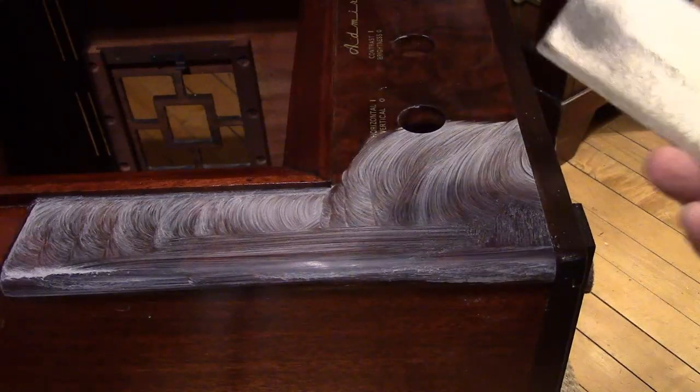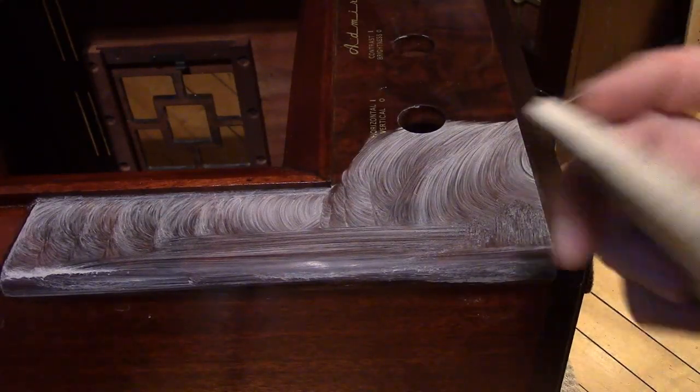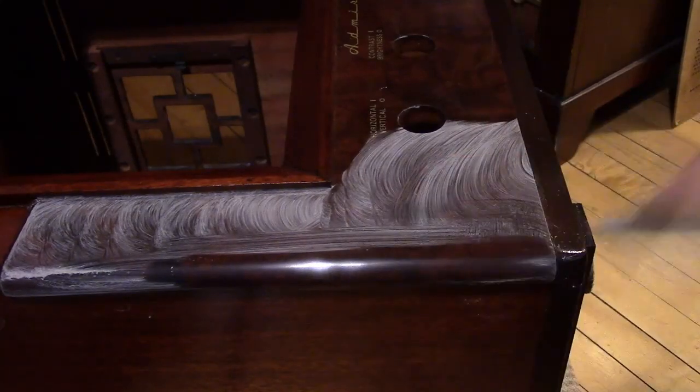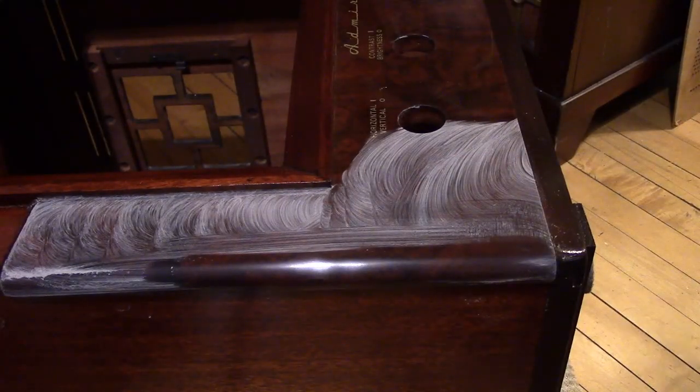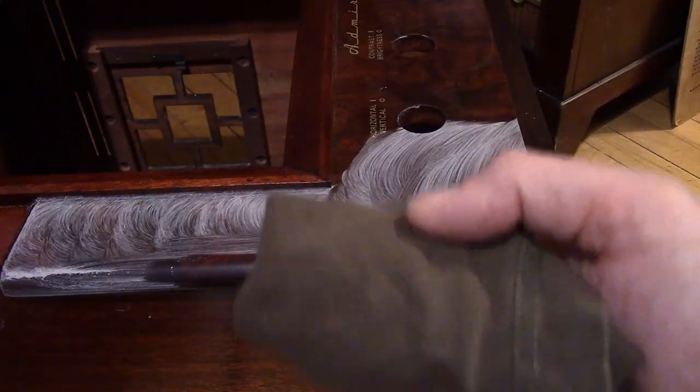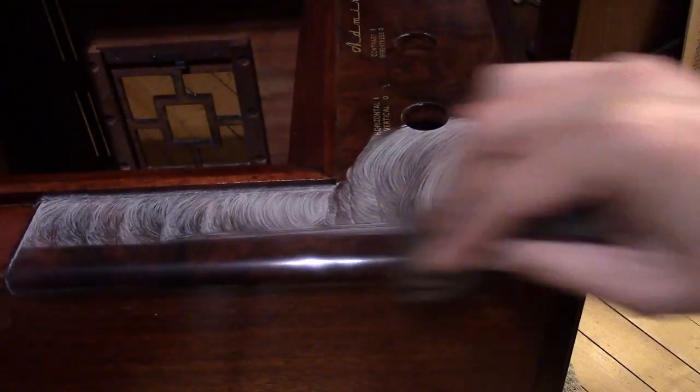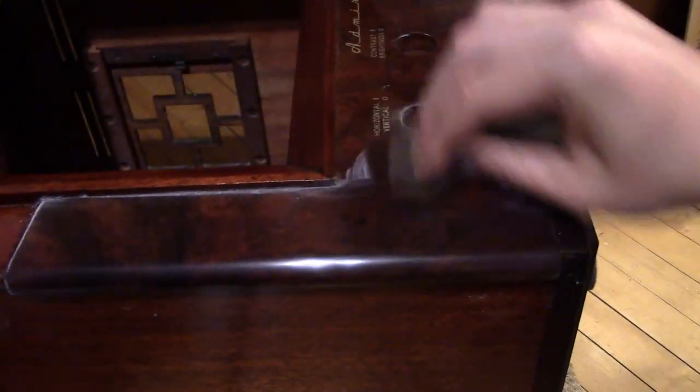I'm just wrapping up my first pass with the rotten stone. One of these thinner felt pads will work especially nicely to get on these curved surfaces. I'm going to wipe off the residue. Be really careful if you're going to try rubbing out — get a separate felt block or pad for each grit and use a separate rag. You do not want to contaminate the finer steps with any of the coarser grit. You'll be scratching things up as you go.